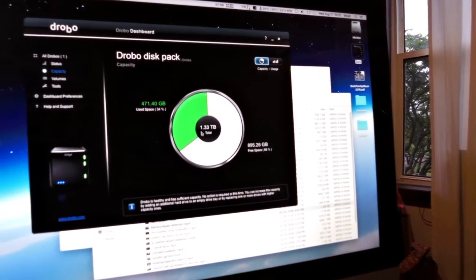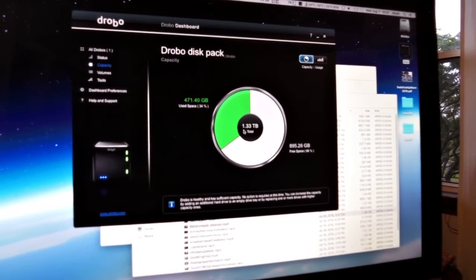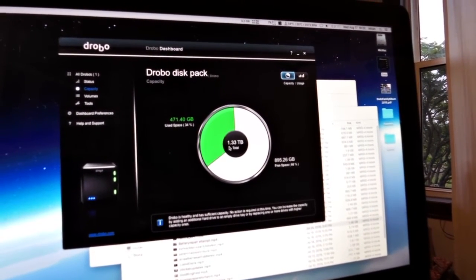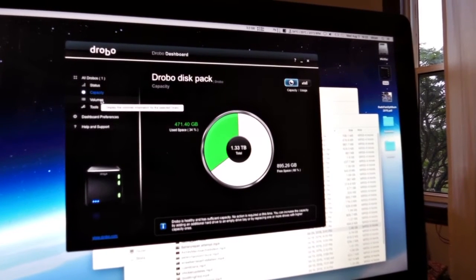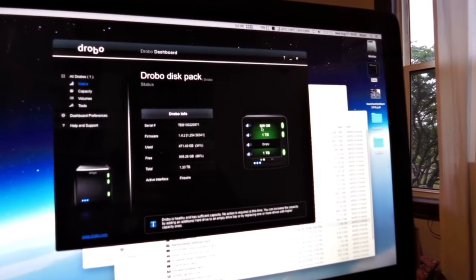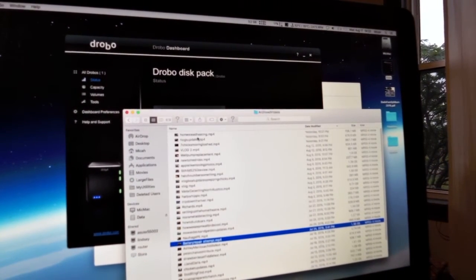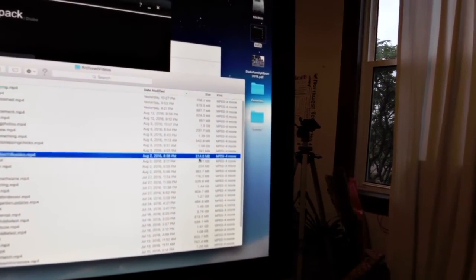I have a total of 1.33 terabytes of space — a big improvement over my old 500 gig of extra storage. I'm still under my two terabyte limit which I need for my Time Machine backup. When I need more space, I'll probably buy a couple of two terabyte drives for my NETGEAR Stora and move the one terabyte drives into the Drobo to replace the empty slot and 500 gig, which should bring my space up to around 2.5 terabytes.